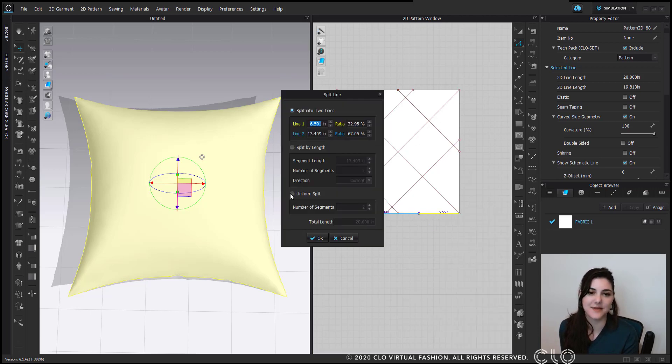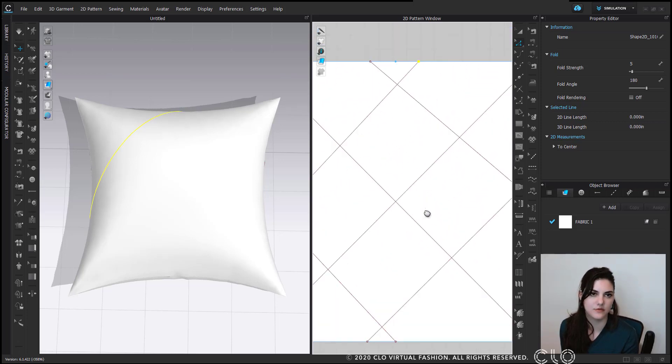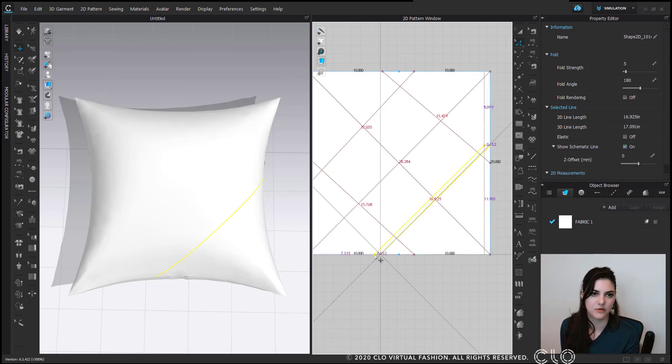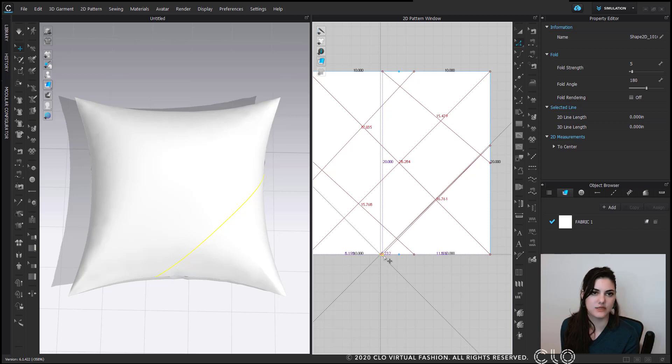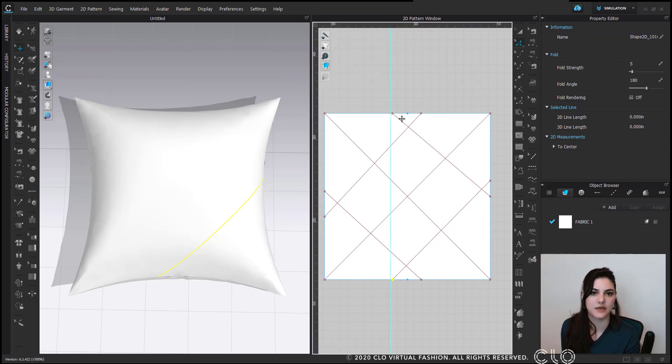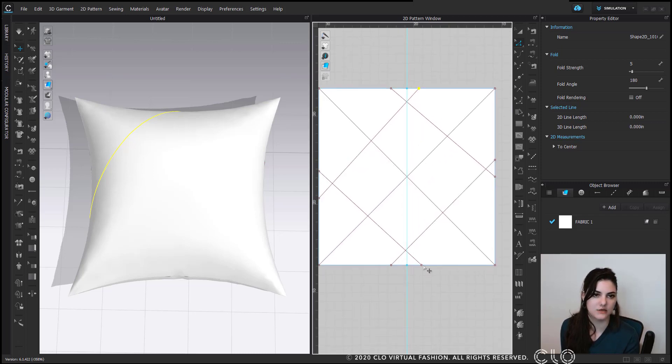Now I'll do the same for the bottom and split. I'm going to move these points in. When you hold down Shift, your lines will be able to move straight. You can even see these smart guides — the purple line helps you line things up. And I can also go to the eye icon and get a guideline to make sure everything is straight, then just move the point so it's lined up perfectly.